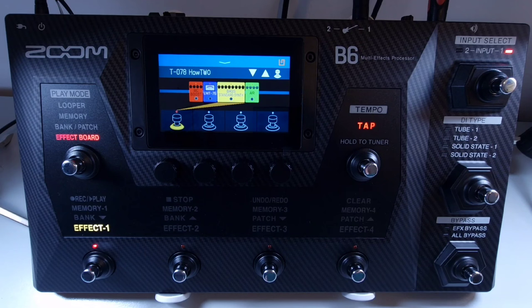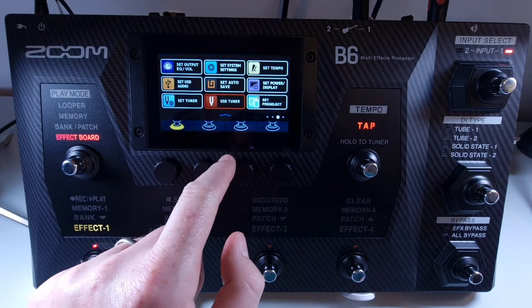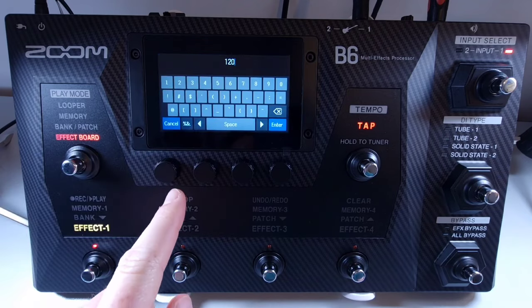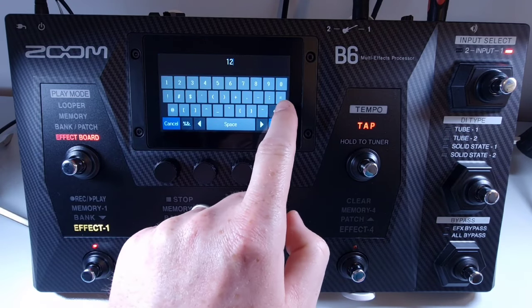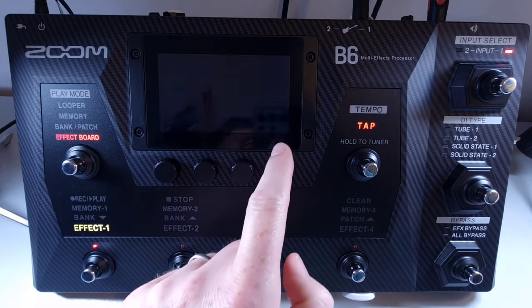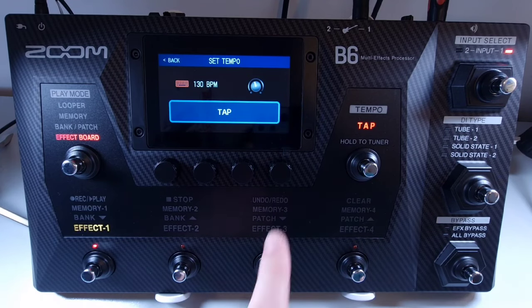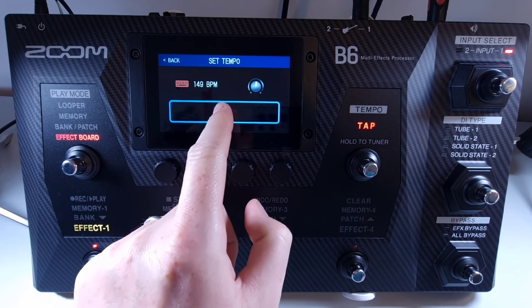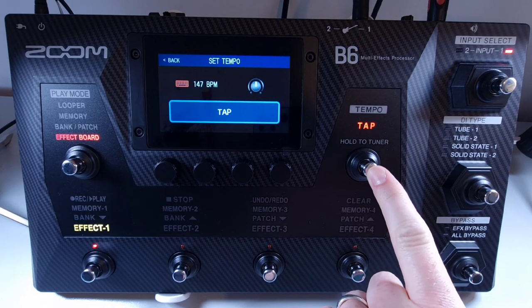Welcome to How To Music Tech, this is part forty-three in this series: how to adjust the master tempo. The master tempo is used by the rhythms, looper, delay effects, and sub modulation effects. To adjust the master tempo, open the menu and press set tempo. You can then adjust the tempo in a number of different ways: press the keyboard to input the tempo manually and press enter when finished; turn knob number four to set the tempo; tap on screen to set the tempo; or tap using the footswitch to set the tempo.